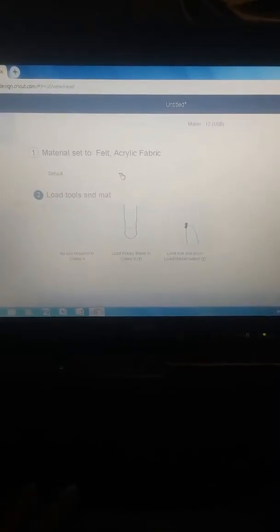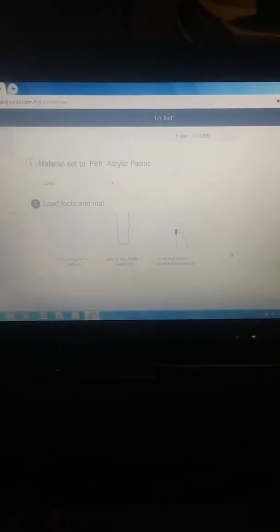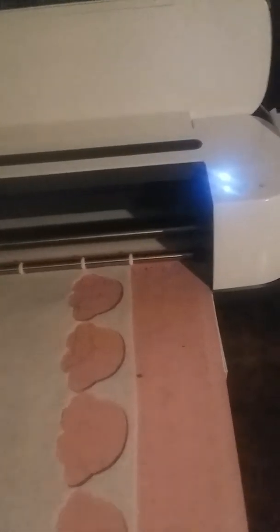You do want to use your rotary blade — I already have mine in my machine. Where it says pressure, you want to go ahead and click on 'Less.' I've gone through a lot of settings and for this material this one works the best for me. I have cut this on a cotton setting before which works fine as well, but you still have to set it to less pressure.